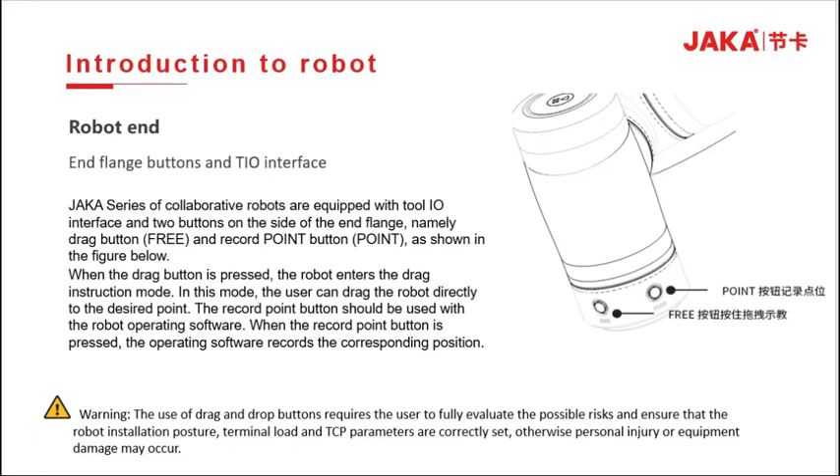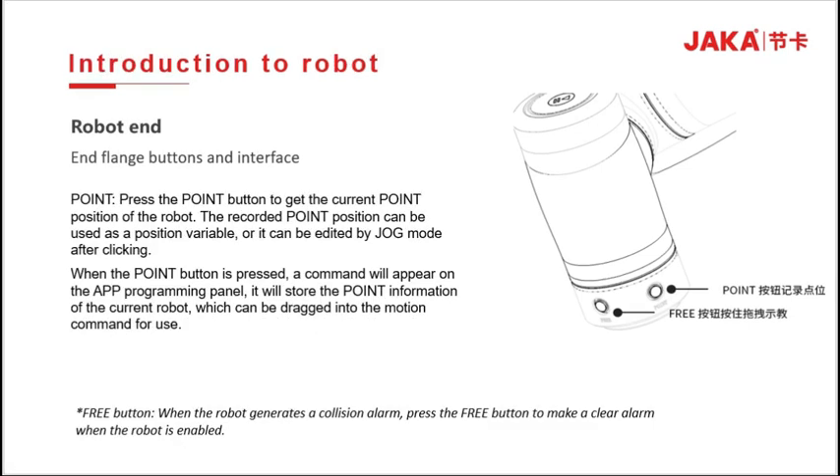The mechanical end flange button is equipped with a tool IO interface and 2 buttons on the outside of the flange: a free drive button and a position recording button. When the free drive button is pressed, the drag instruction mode is entered. After the user directly drags the robot to the desired position, pressing the point button records the position. The operating software records the corresponding position and creates a teach point directly into the programming page.